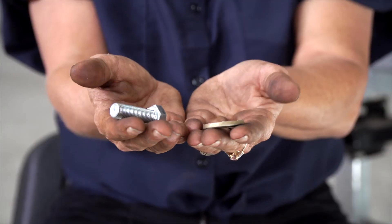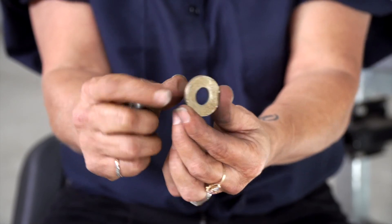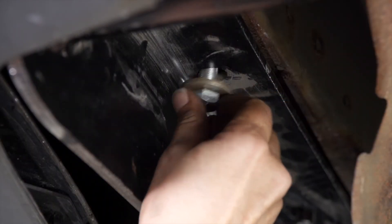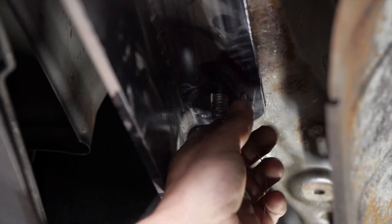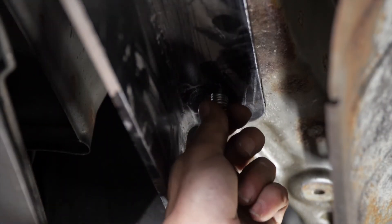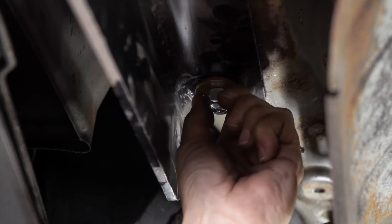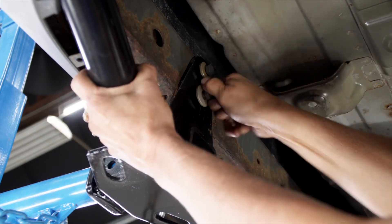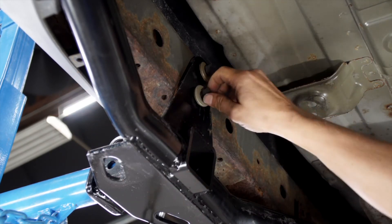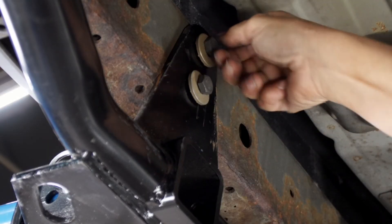Now we got the hitch into place. We're going to install the bolt and the conical washer. The washer has teeth on one side — just make sure that those teeth are up against the hitch when you install it. With the weld nut we had to repair, we're going to finish it up with the provided conical washer and nut. Again, make sure that the teeth are up against the hitch. Now I'm going to install the bolts and the conical washers for the center of the hitch at the bumper — again, make sure that the teeth are up against the hitch when you install it.